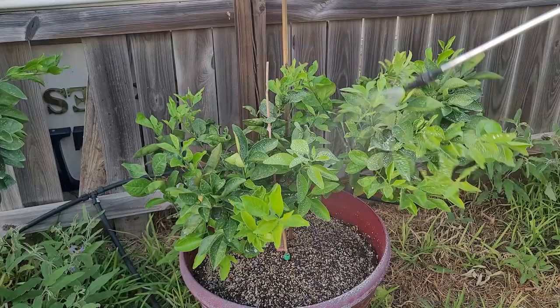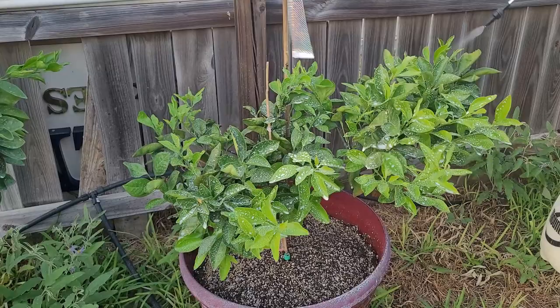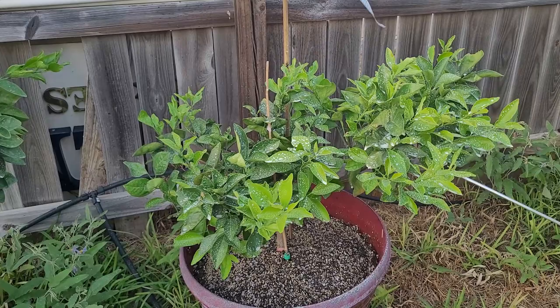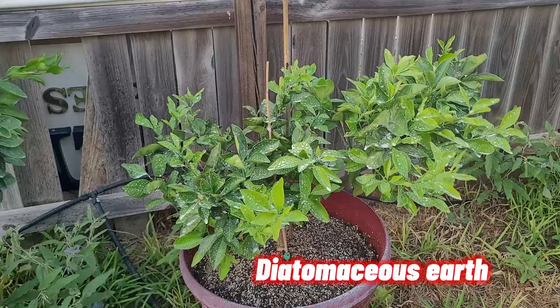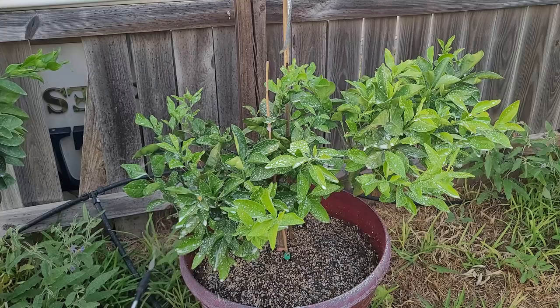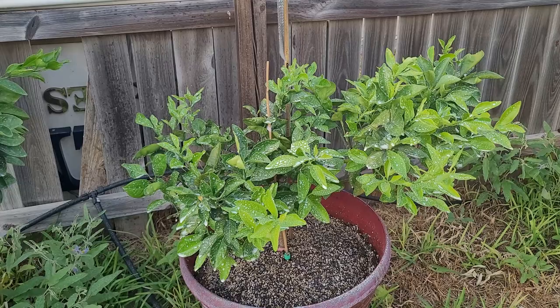Once again, this is a one-to-four ratio. For most of the pests that we deal with, it'll almost be an instant kill, if not an instant kill. What the diatomaceous earth will do is get in between their joints, and eventually they'll die. Right now I'm just making sure I got the bottom parts.